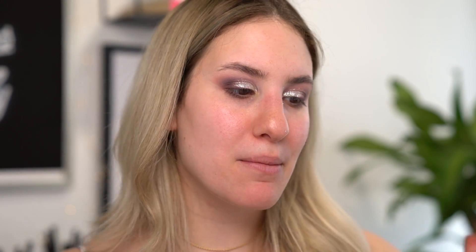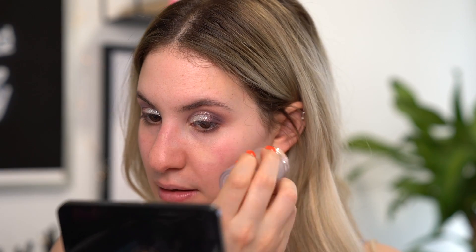I have this Milk Makeup Blur Stick here. I have never tried it — I've heard so many people talk about this. So I'm just going to apply a little bit of it where my pores are the largest, so just around my cheek area. Maybe I'll put a bit on my chin and a bit on my nose because that's also where I have a little bit of texture. So we'll see if this makes any difference. It's basically just like a jumbo stick — I'm just going to roll the product onto those areas and see what happens.